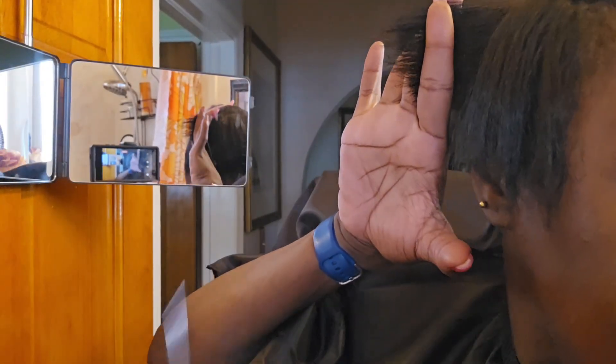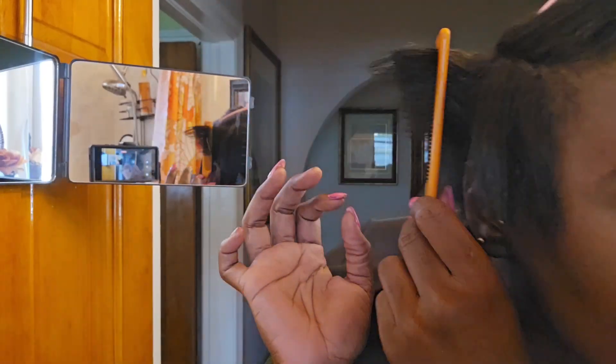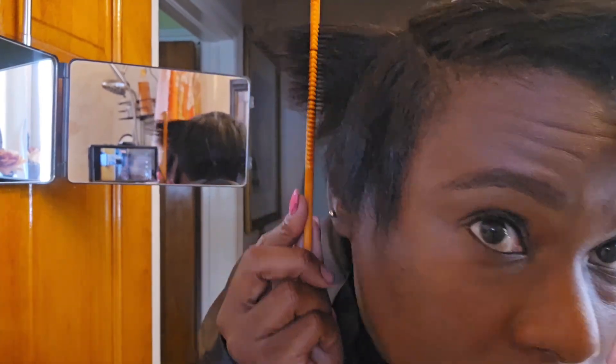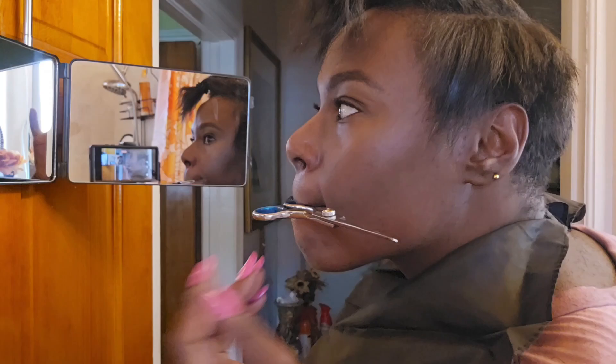Now that that side's finished, we're going to get ready to cut the other side. You can see better here. The first cut I did in the back and how I'm lining it up — I've learned never to hold the comb and cut at the same time because this is what happens. So I had to go back in and cut it straight.